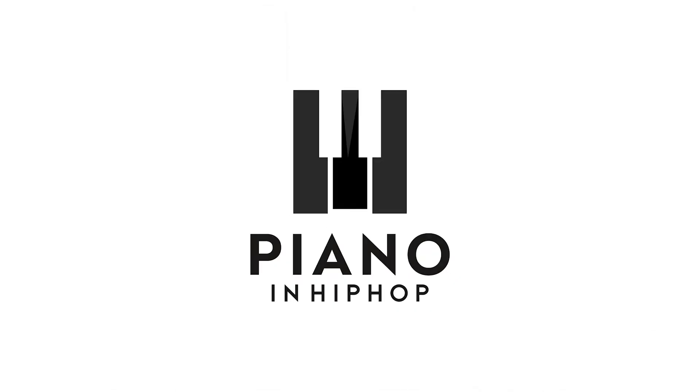Demetrius here with the piano tutorial for the song 'As I Am' by Justin Bieber. I'm going to go over the melody line that it starts with, which he does over the verse, and then I'm going to go over the chords for the pre-chorus and the chorus.